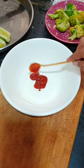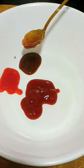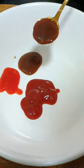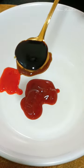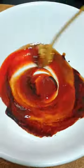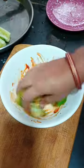In a bowl, I took 2 ketchup, 1 sriracha sauce, a teekha sauce, pepper bean sauce, Worcestershire sauce or oyster sauce — whichever you have at home will work just as well. And soya sauce. We will coat it properly.